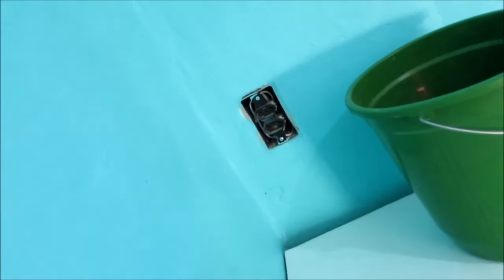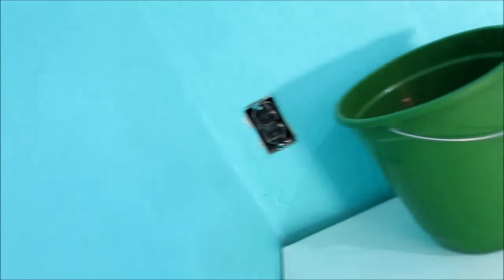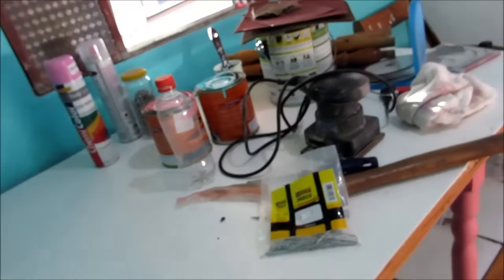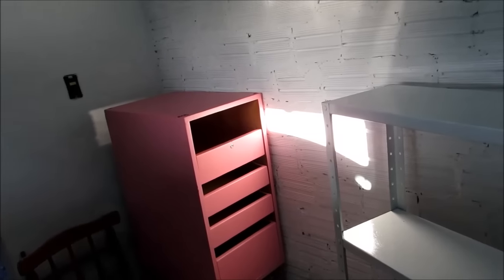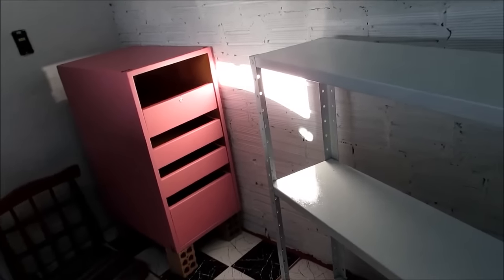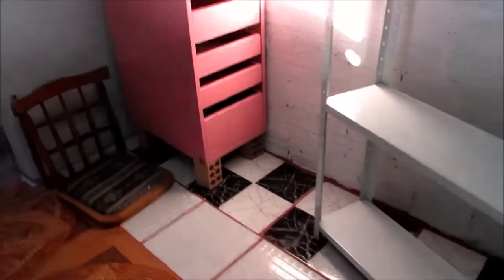Eu vou revestir eles com tecido — tipo uma decoupagem — e quero mostrar pra vocês. Aqui tá uma bagunça em cima: tinta, lixadeira, martelo, prego. Lá adiante tá uma sujeira, uma bagunça. O meu ateliê mesmo tá super sujo e bagunçado por causa dessa obra aqui, dessa função nesse quartinho.